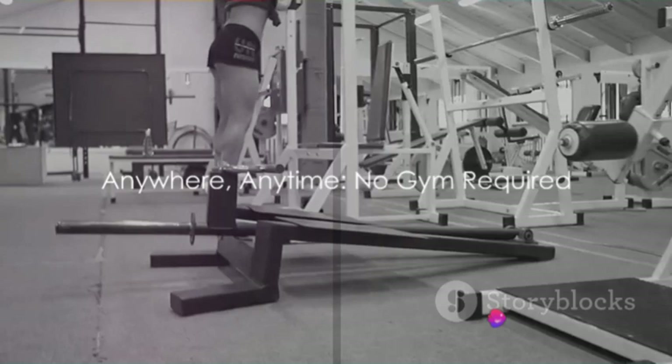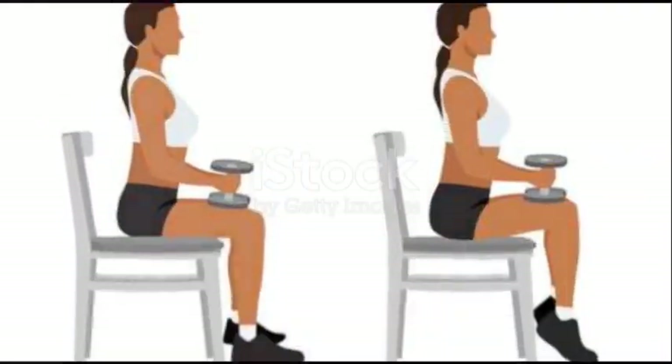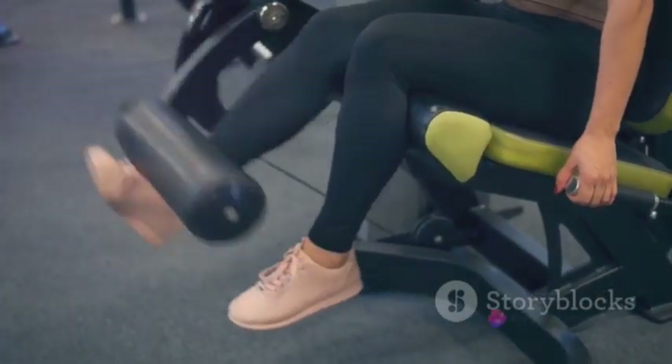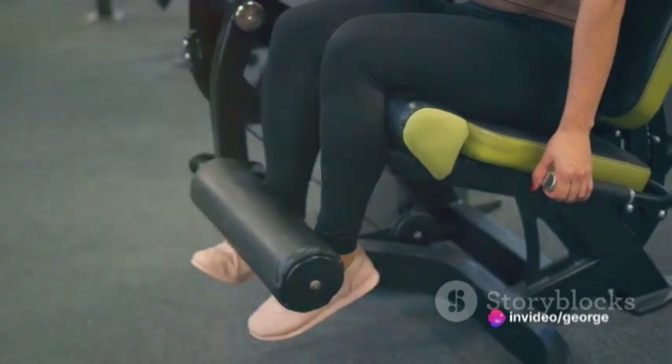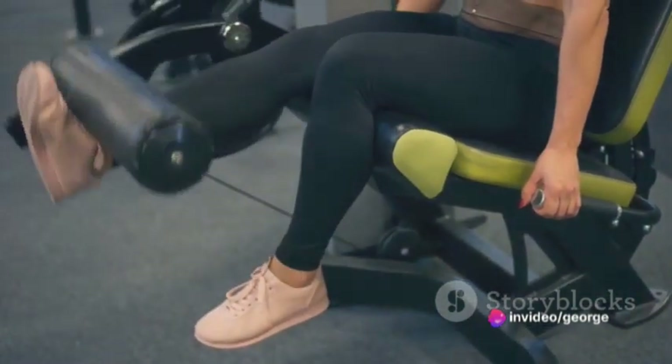The beauty of this exercise is that you can do it anywhere, anytime — no gym required. Next in line, we have the seated calf raise. For this, you'll need a machine at the gym. Sit on the machine and place your toes on the lower portion of the platform, with your heels extending off.